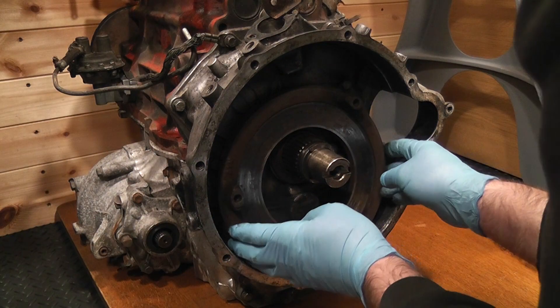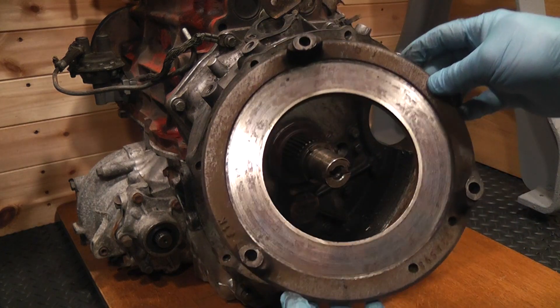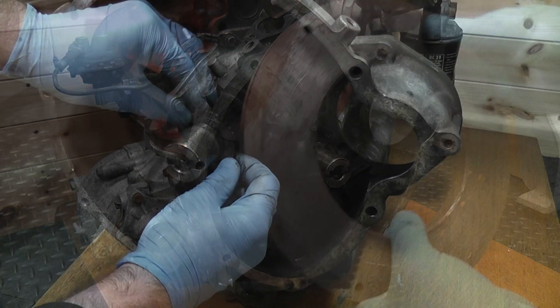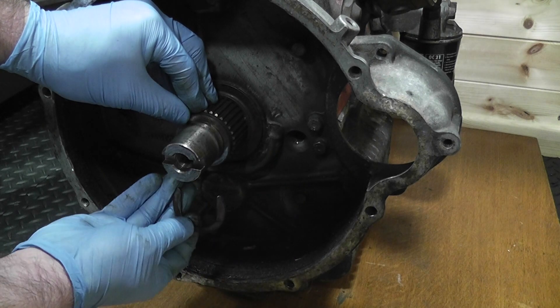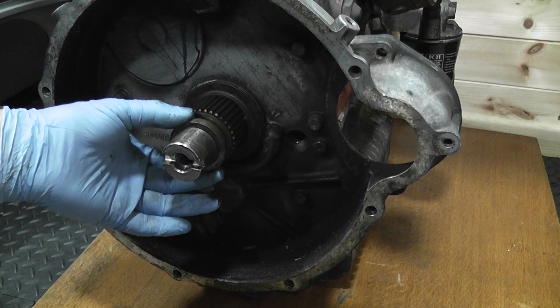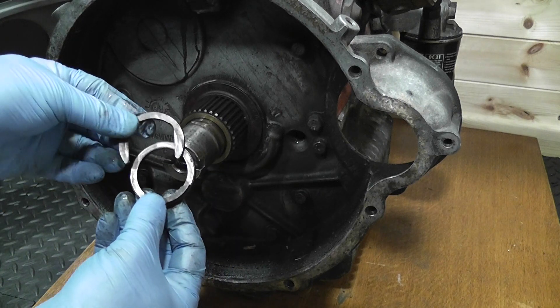Now I've no idea what condition this is in, but it does appear to be a bit rusty. The C washer comes off next and I can see now why it's important to line the crankshaft as I did, so that the C washer couldn't fall off during the flywheel removal and cause potential problems. I'm assuming that whilst these do look in good condition, they must have to be replaced for new.